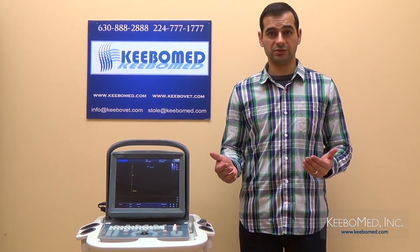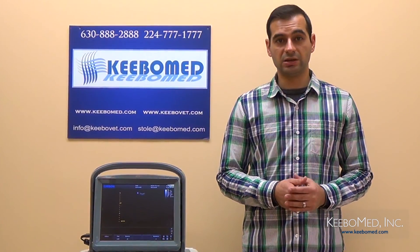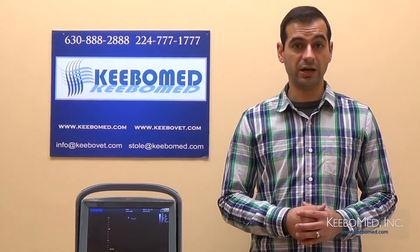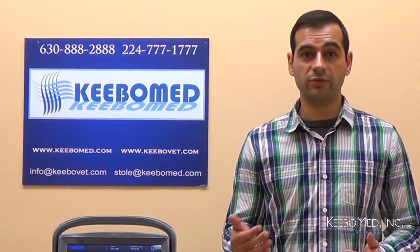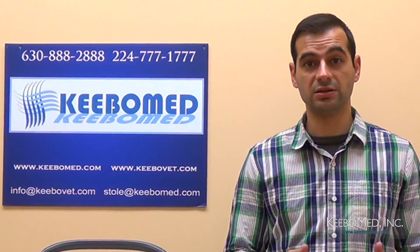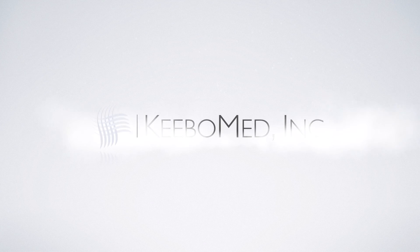So we have been able to highlight just some of the many advantages of the EcoOne Veterinary Ultrasound. This ultrasound is a perfect investment for your veterinary practice because it has the latest image technology. It is also very versatile in performing a wide range of veterinary exams, and it is available at a very low cost. For more information or to purchase the Chison EcoOne Vet Ultrasound at the best price, visit our website today. Thanks for having us. See you next time.